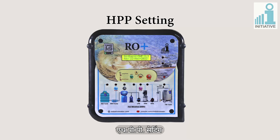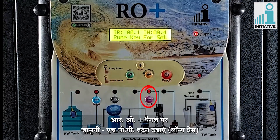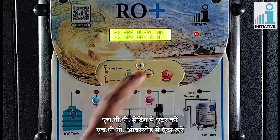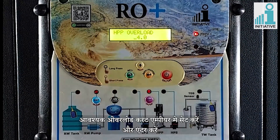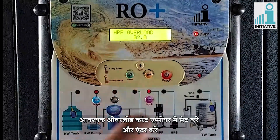High pressure pump setting. There is a special button for doing HPP settings. Long press the purple HPP button on the panel. Enter on HPP settings, then enter on HPP overload. Set the values of required overload current in amperes and enter.